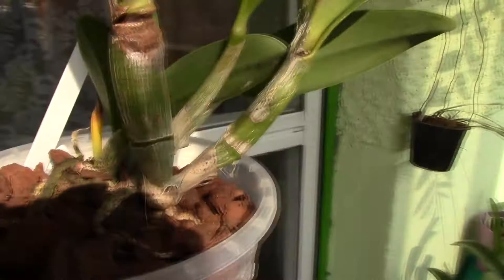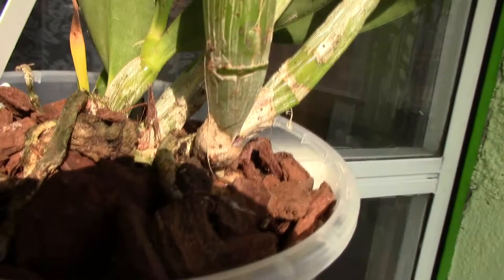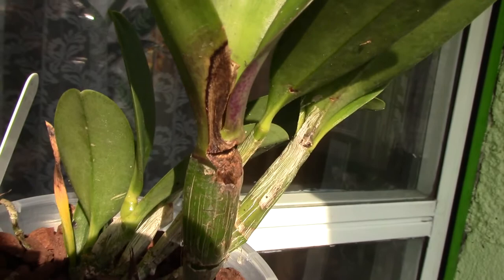The problem with this Kali Orchid is that it has a rotten pseudobulb. This can happen apparently. How I discovered it was I removed the dried sheath from the pseudobulb and I discovered this mess here. This happened because somebody watered it from above and water got trapped between the dried sheath and the pseudobulb.